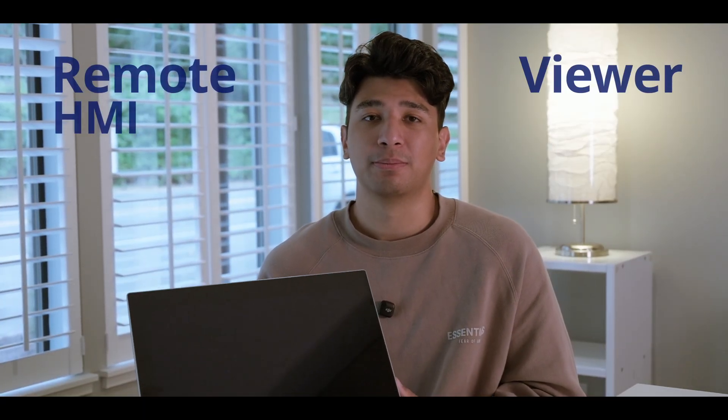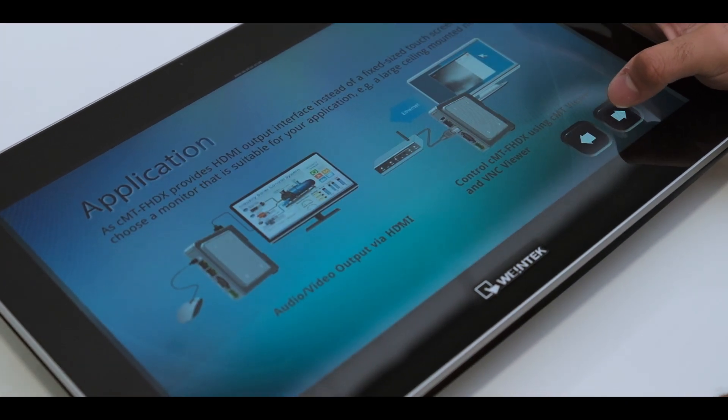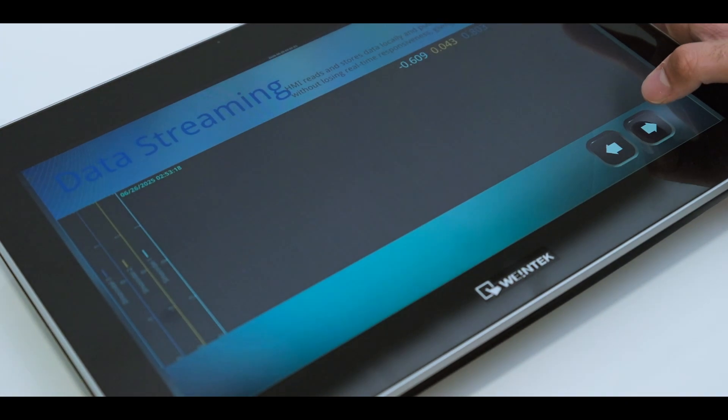Let's clear up a few misconceptions. This is not a programmable HMI. This is what WinTech calls its remote HMI viewer. And that's its one job. And in a lot of cases, that's all you really need — a dedicated, industrial-grade window that does all the heavy lifting.